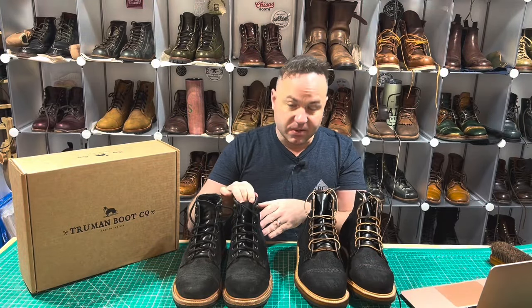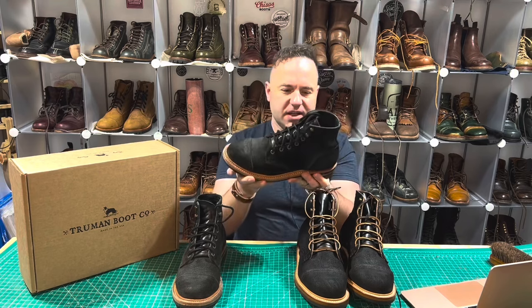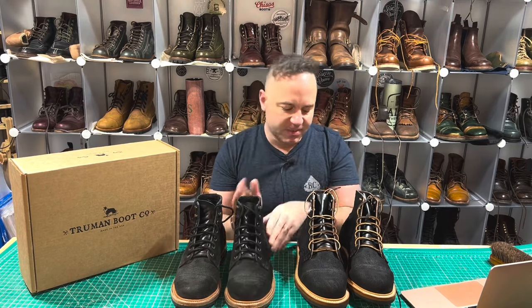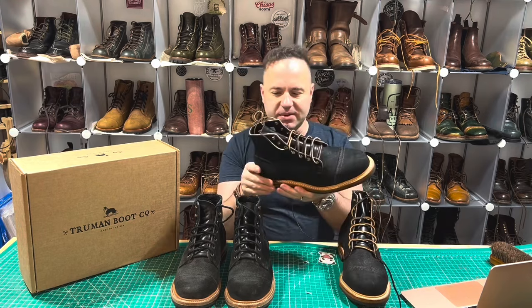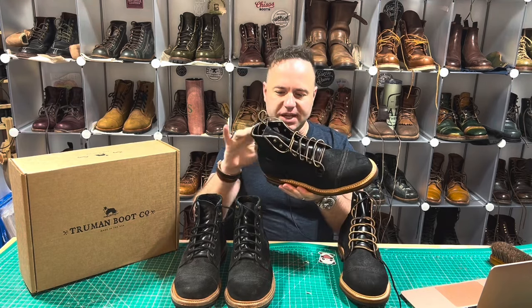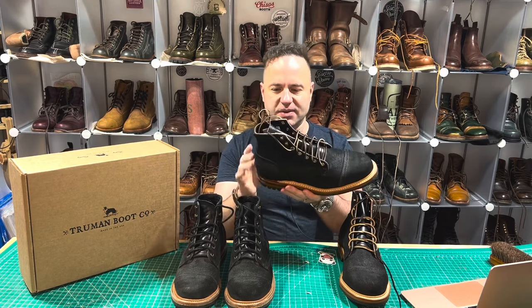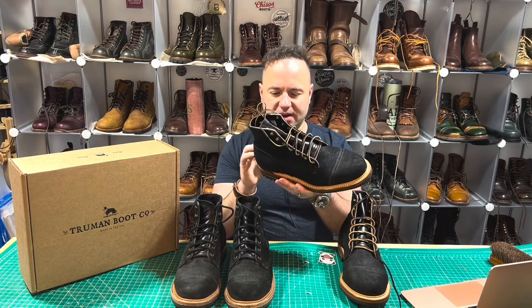In terms of matte versus shine, the Horween Charcoal Chamois is a lot more matte overall in appearance. Now this will vary boot to boot, but this Seidel Black Oiled Roughout is a lot more shiny in a lot of areas. Once Mario starts wearing them, that shine will wear off in a lot of spots.